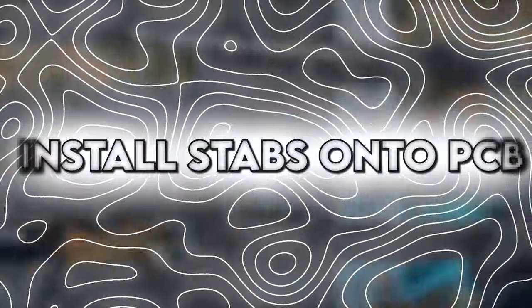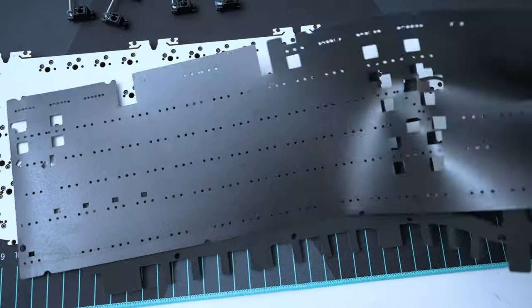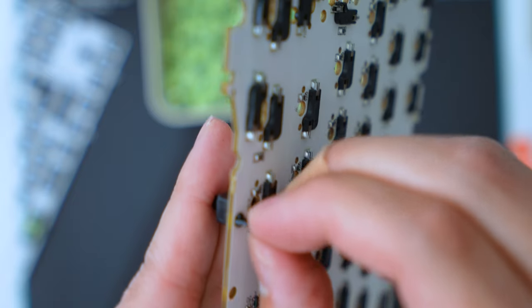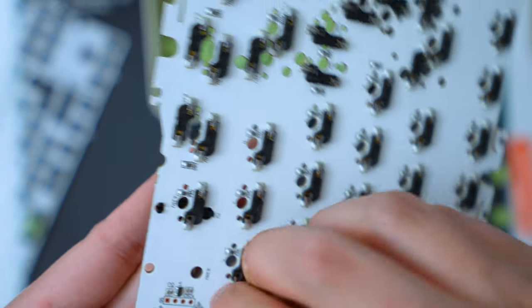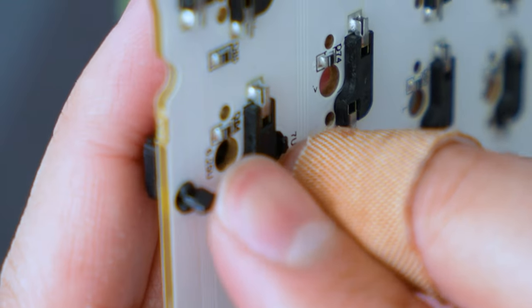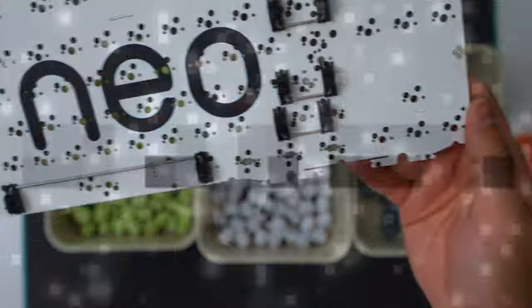Now we have to install the stabilizers on the PCB. Before installing, if you want to use the foam configuration that goes on top of the PCB, you put that first and then place the stabilizer on top. But since we want to know the true sound profile of the Neo 80, I'm not going to use any foam for the first few sound tests. To install the stabilizer on the PCB, you find the bigger hole — that's where you put the feet of the housing. These are clip-in stabilizers, so it clips into the smaller hole and holds in place. To completely install the stabilizer, a small key keeps it snug. You'll know the stabilizer is successfully installed when there are no gaps between the stabilizer and the PCB.